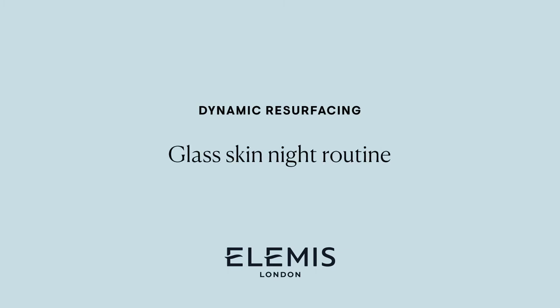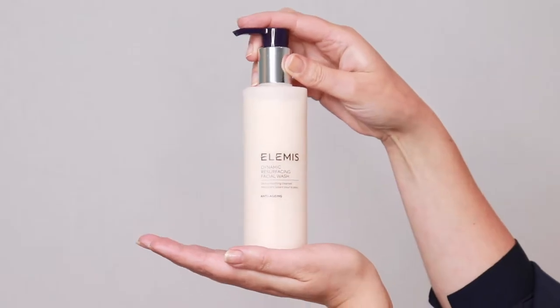Wake up to glassy smooth skin in just three easy steps. Start with dynamic resurfacing facial wash to gently wash away dead skin cells while cleansing the skin.